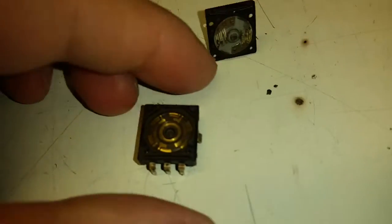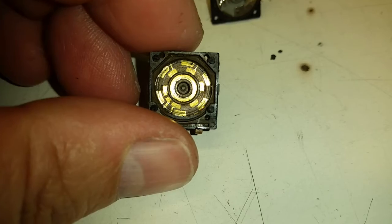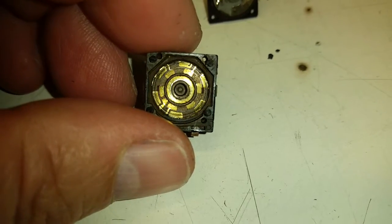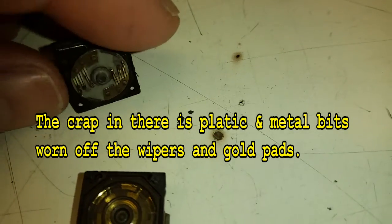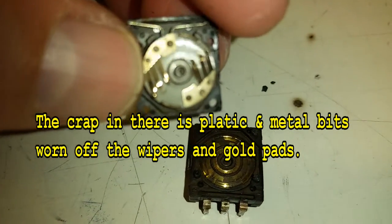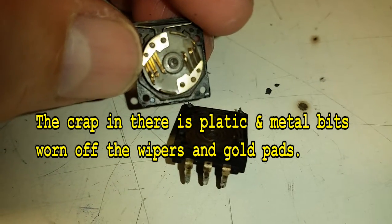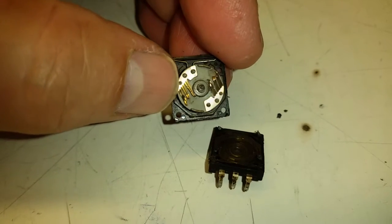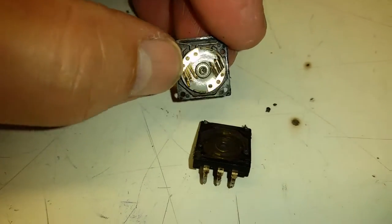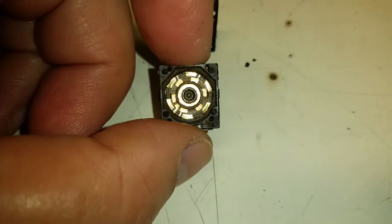I have the encoder open now. You can see it gets a little dirty in there just over time. Here's the other part. Those little fingers are what get worn out — they don't want to contact this area down here anymore. That's the problem.